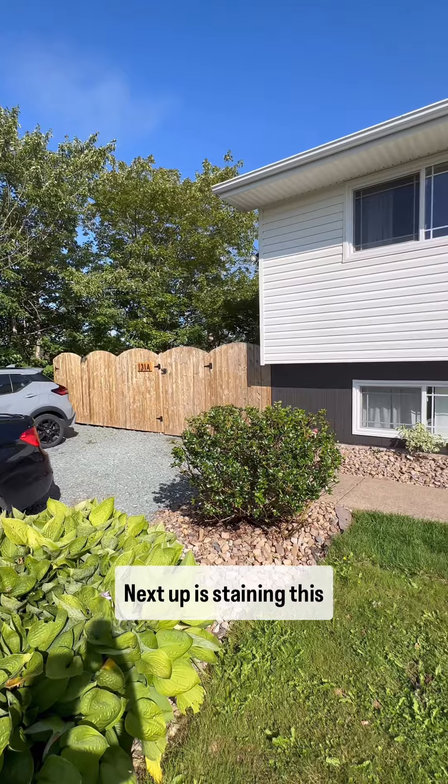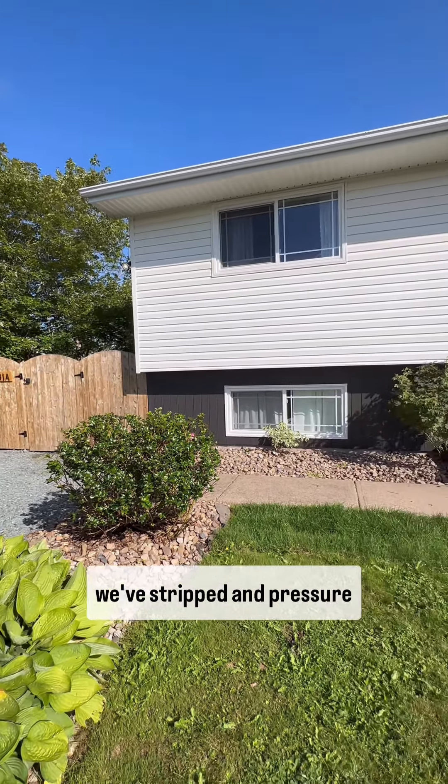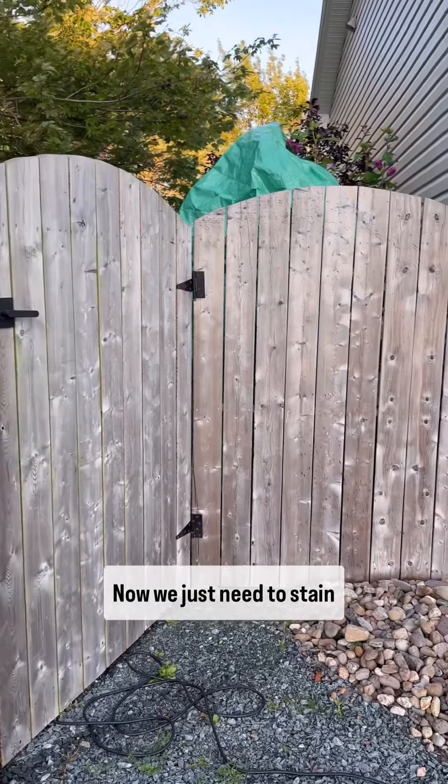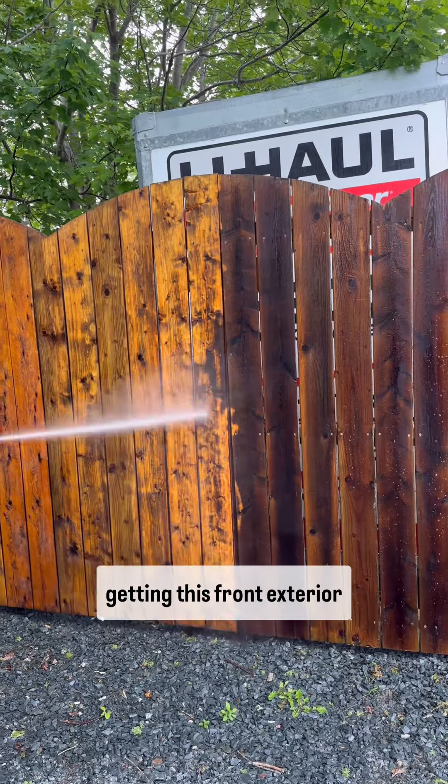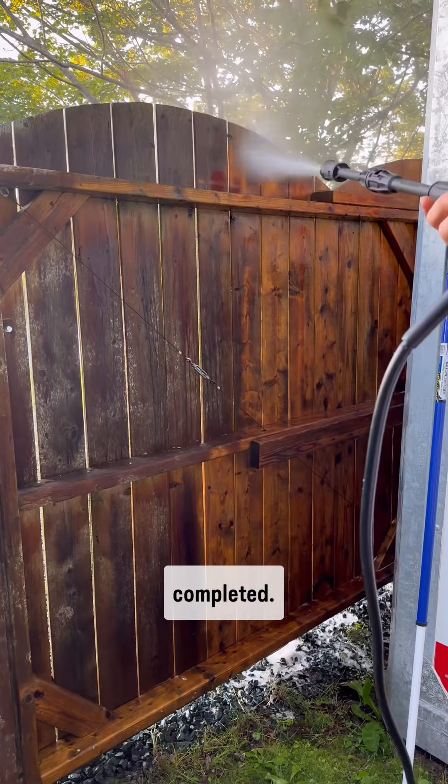Next up is staining this fence and front steps, so we've stripped and pressure washed them — now we just need to stain them. Then the last thing to figure out and decide on is my front door. Stay tuned as we work towards getting this front exterior facelift officially completed.